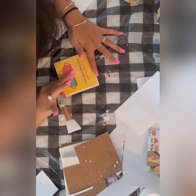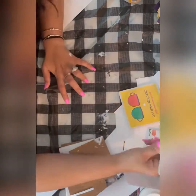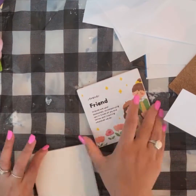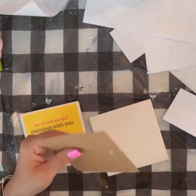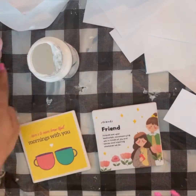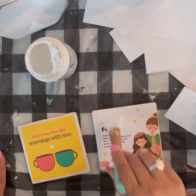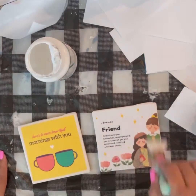I'm placing the cork backing on the two coasters — it's just peel and stick. Now I'm sealing them with my dishwasher-safe Mod Podge. After this my coasters are ready; I'll just let them dry for a little bit.